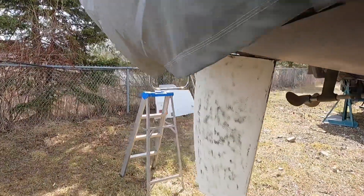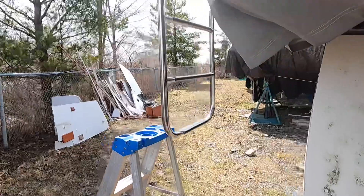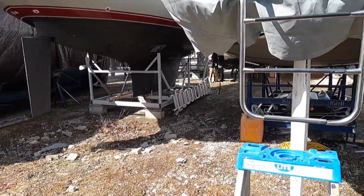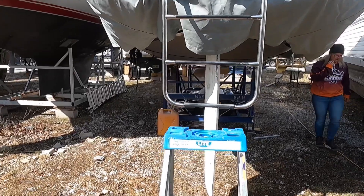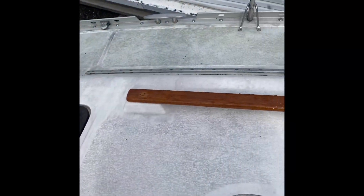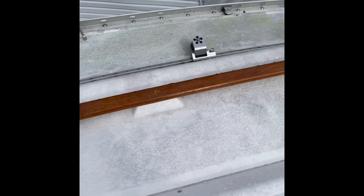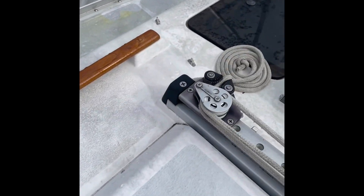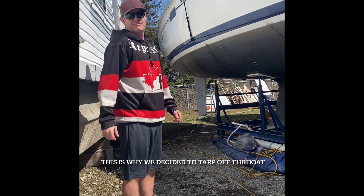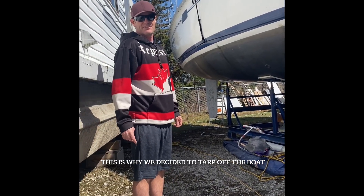Unfortunately when I sanded the rudder, the dust from the antifoul went up on top of the deck and underneath the winter storage top. In the springtime when we took the top down, all that dust was pretty much baked into the gel coat. It took me four days of compound and polish to get it back to normal. So this time I did what we worked on and came up with together.